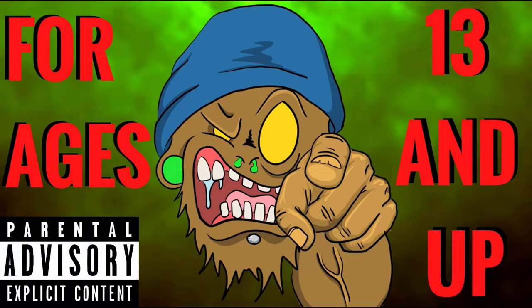Whoa, whoa, whoa. Stop right there. This channel is not intended for kids under the age of 13, so if you're under the age of 13, please leave.